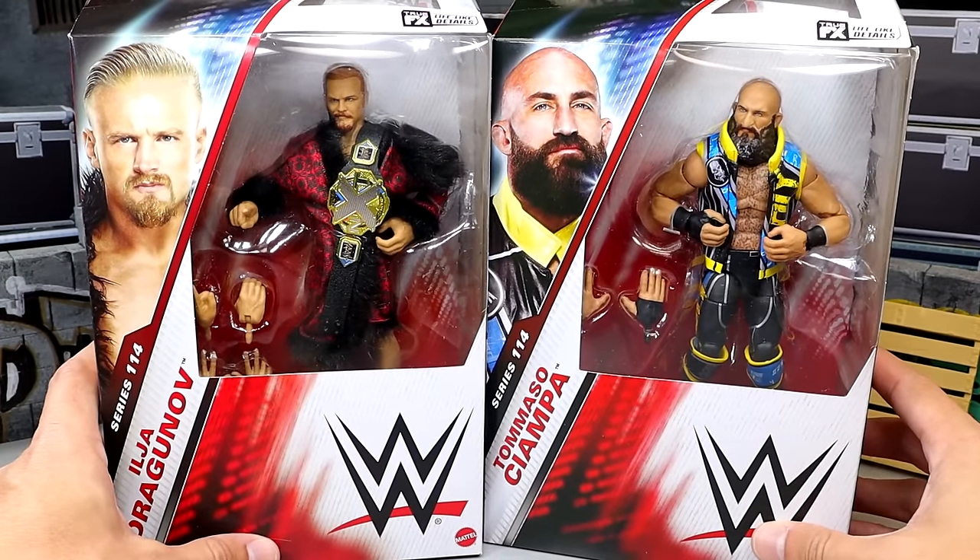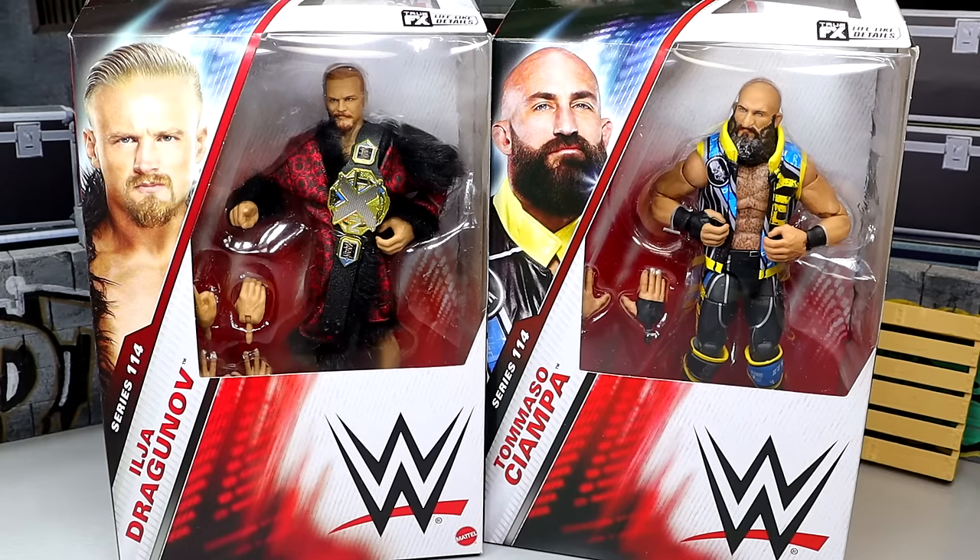If you want to grab these you can do so over at Ringside Collectibles; use promo code MDTOYS to save yourselves 10%. But let's crack these guys out of their packaging and find out what they're all about and see how they compare to the rest of our collections.